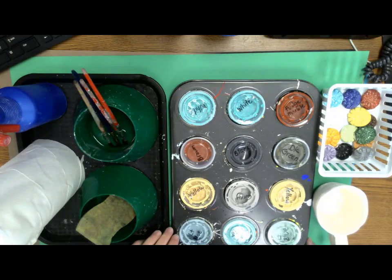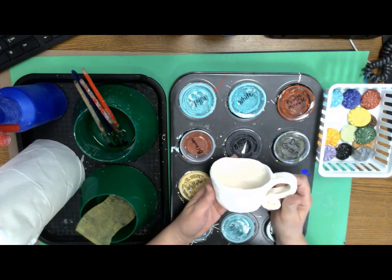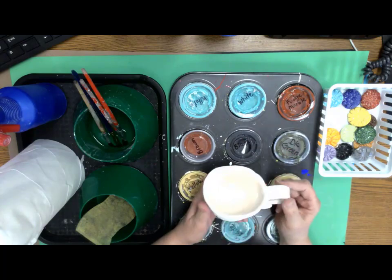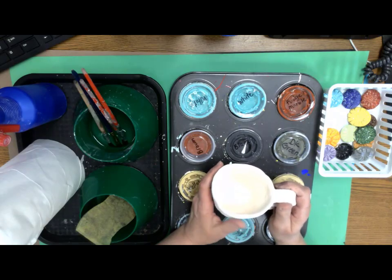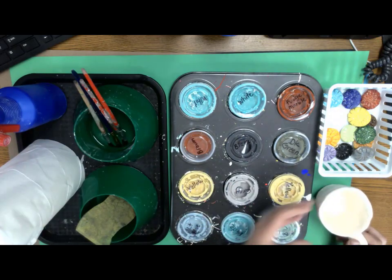Hi boys and girls, today you will be glazing your mugs. They have been through the first firing so they are ready. They are that type of stoneware that we call bisque. They are ready for the paint which we call glaze — a special kind of paint that has ground up glass in it.